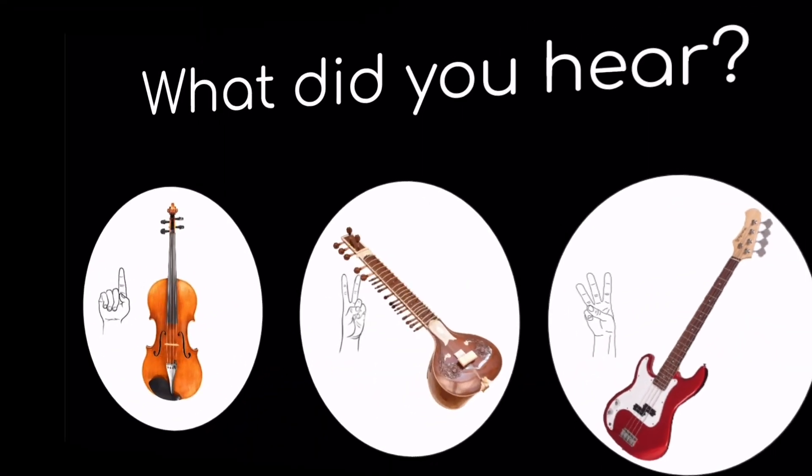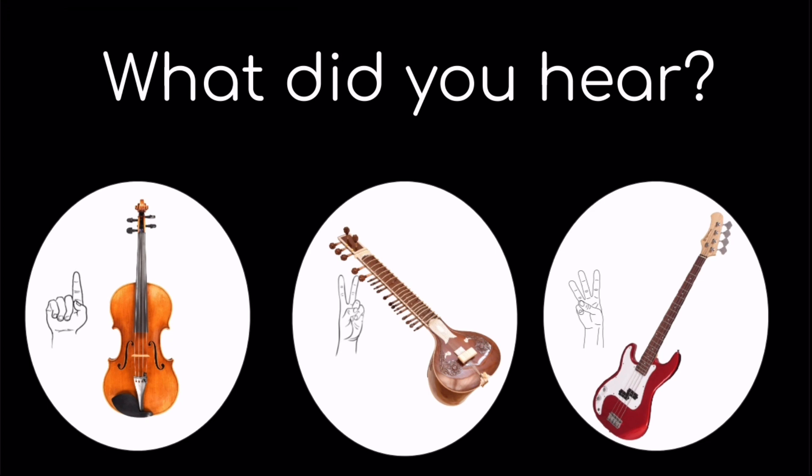Let's get started! Listen to the sound. What did you hear? One, the viola. Two, the sitar. Or three, the bass guitar.